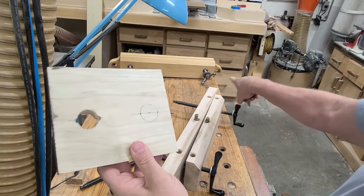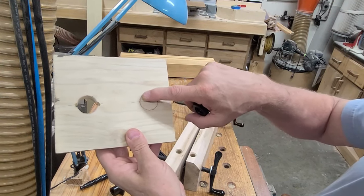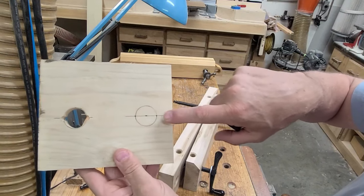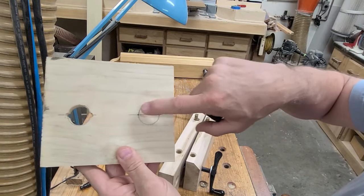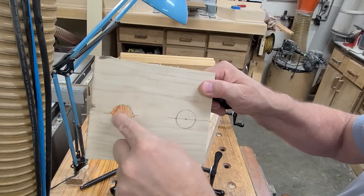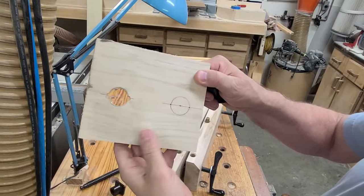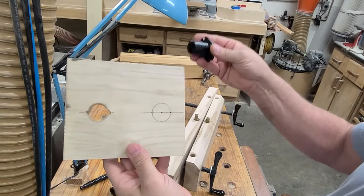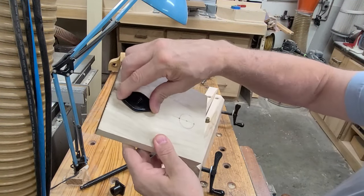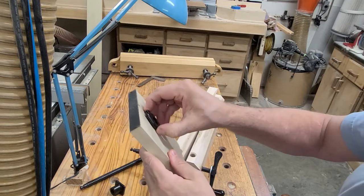Here's what I did: I marked where my holes go, then took a compass and drew a one and one-sixteenth inch circle. I bisected that circle and at the two intersection points I made a mark with an awl. Then at the drill press I drilled a one-quarter inch diameter hole at those two intersection points, then went back and drilled out the waste with a one and one-sixteenth inch Forstner bit. Now the coupling slips right into the hole perfectly and doesn't spin at all.